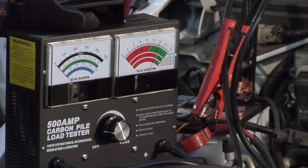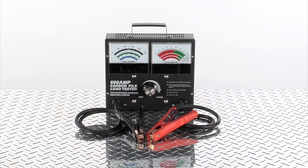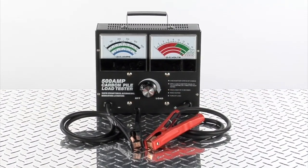Test 12 volt batteries, alternators, regulators, and starters with this portable battery and carbon pile load tester from Ironton.